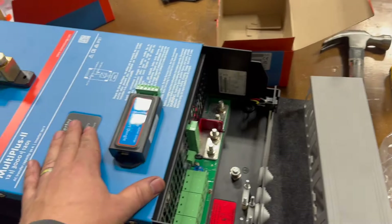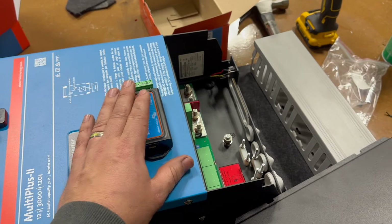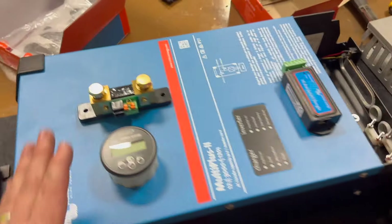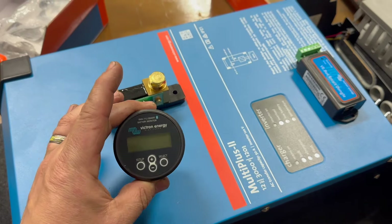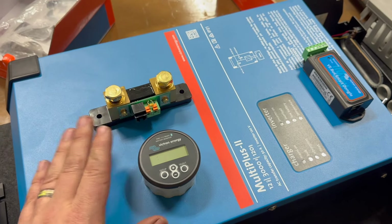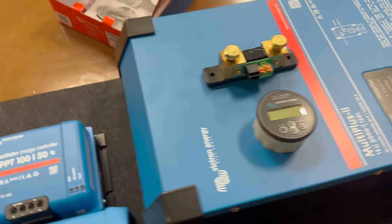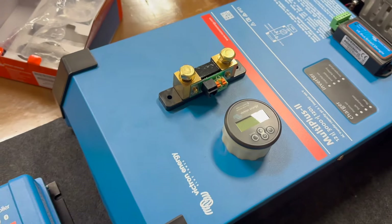We are also going to be putting in a VE Bus smart dongle, which allows you to control the AC input current limit and also monitor the functions of this inverter from your phone. Then we've got the battery monitor — this also connects to your phone and provides a little dial to show you what's going on with your battery: state of charge, all that kind of stuff.